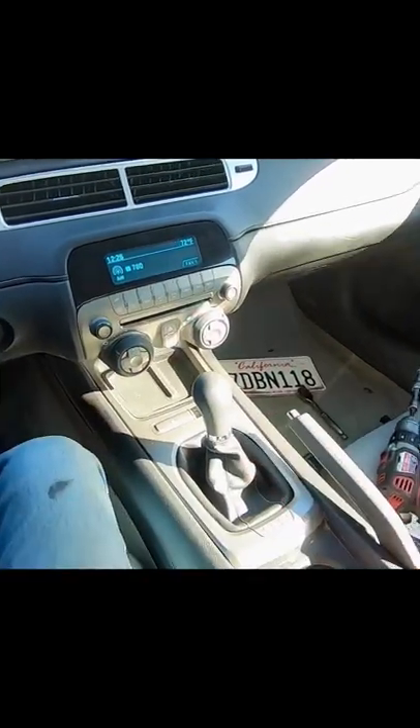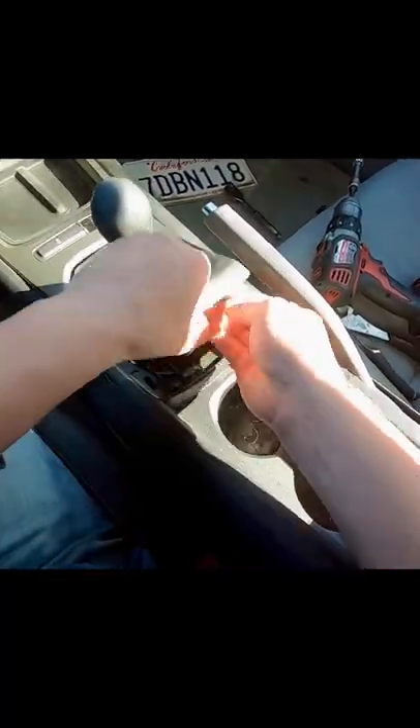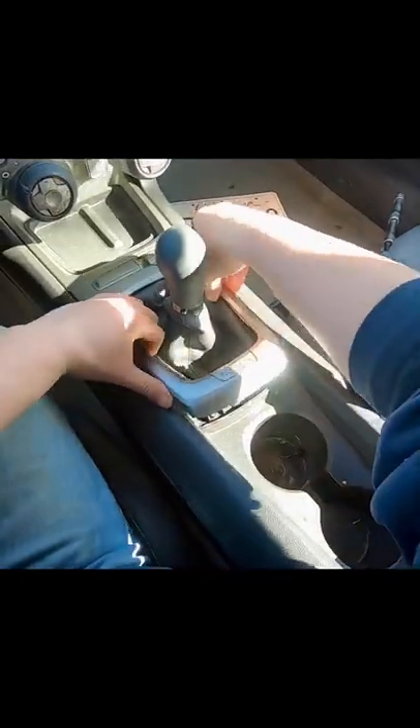How do you fix this? First thing we're going to do is pull this trim piece out. And I'm a real man so I don't need any plastic pry tools. You don't need to disconnect anything, just set it to the side. Next, down there, two seven millimeters.